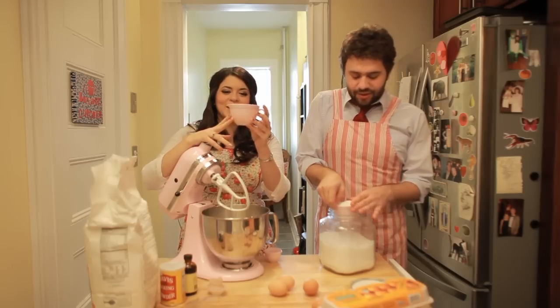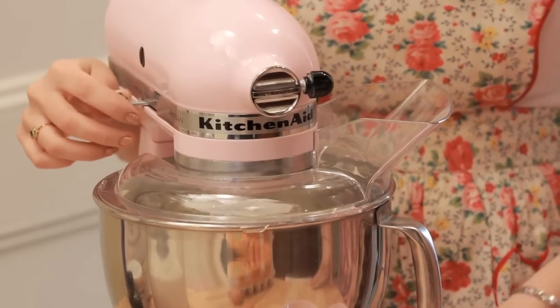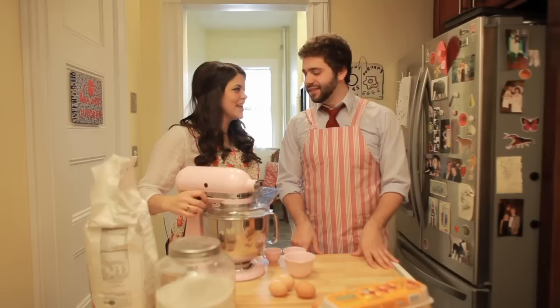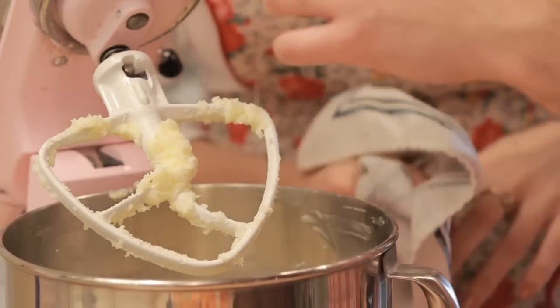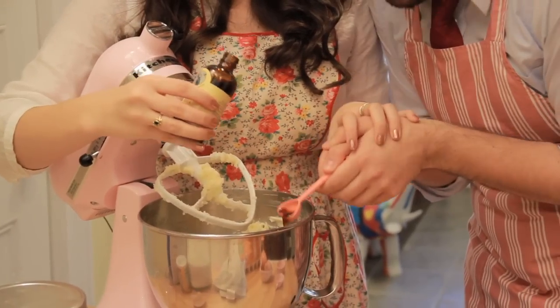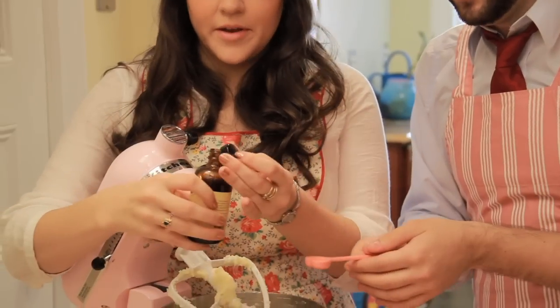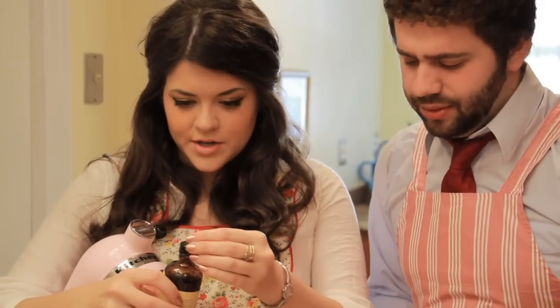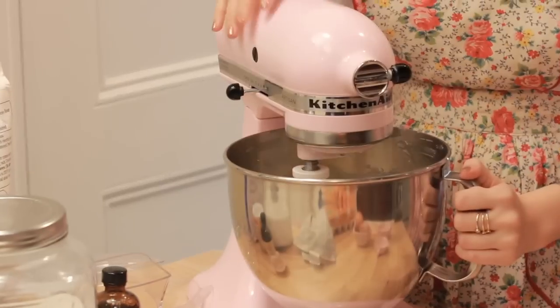Two cups of sugar. We're gonna cream it until it's entirely creamed. Then we put the eggs in, and then the vanilla — I'm gonna do one and a little more. It may have been smart to have your mixer on at this point, but I don't like to do it that way. Nobody can force me into anything, but it's advised. You're an independent woman.